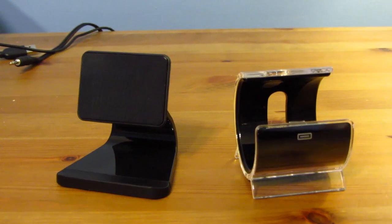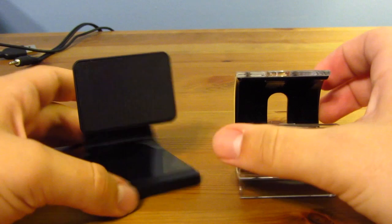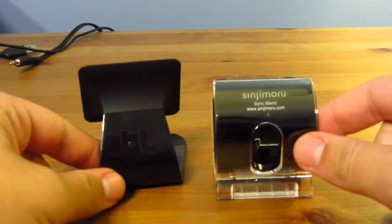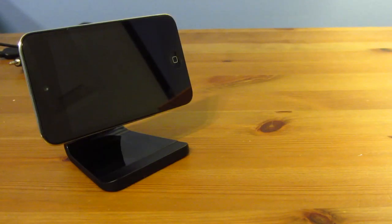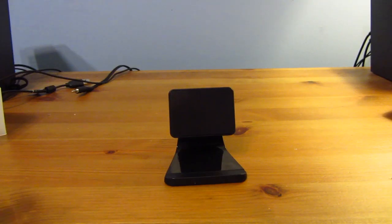Let's compare this with another product — the Sinji Maru Sink Stand, which is also a stand but with different functionality. The Sinji Maru Sink Stand is good because it can fit all devices without suction. However, the Blue Lounge definitely has a bit more style, looks better, and is a lot more functional for devices like the iPhone and iPod. This was a very good product and I would definitely recommend picking one up for yourself.